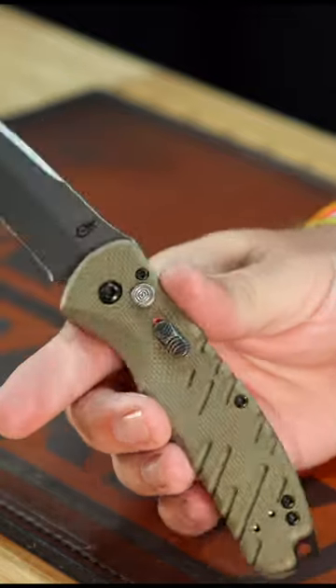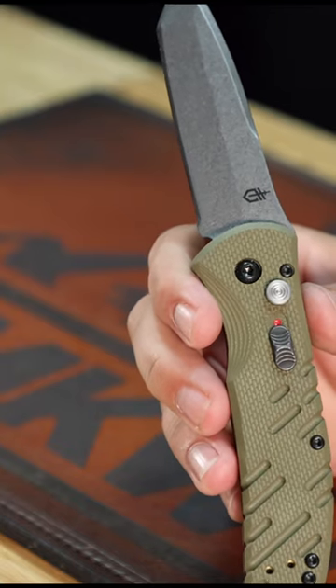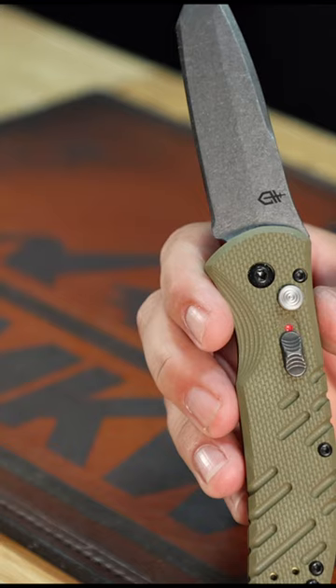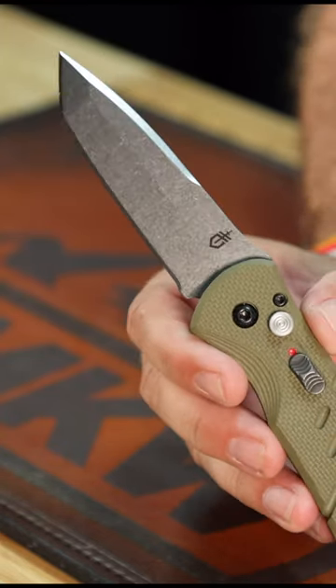It has an integrated lanyard hole in the back spacer — really solid, really sturdy, made right there in Portland, Oregon. Weighing in at just 5.12 ounces, it is five inches closed, and you can pick them up in our store and on our website for just $154.99 at smkw.com.